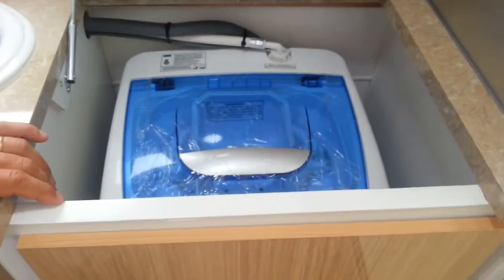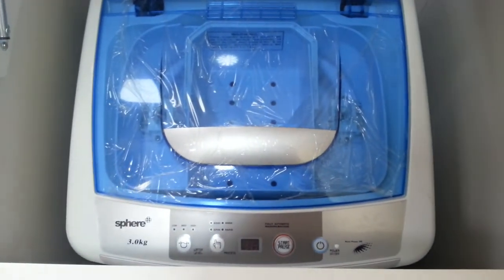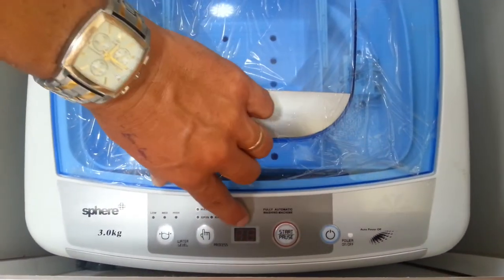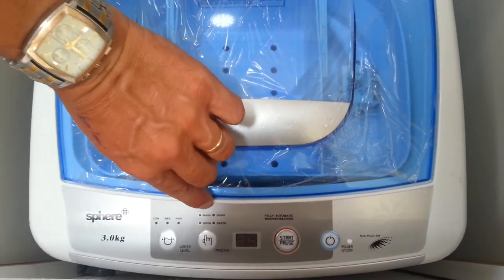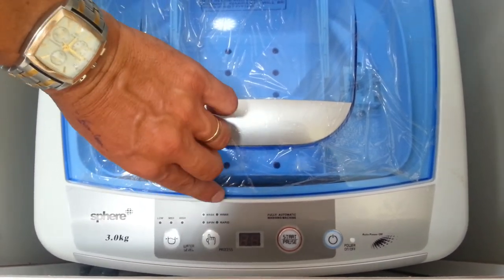In this particular cavity here we have a Sphere 3kg washing machine. On the front of the washing machine it gives you start, pause, on/off, and tells you what it's doing in this little window here. We can select which cycle it's on, or we can let it go through an auto phase.